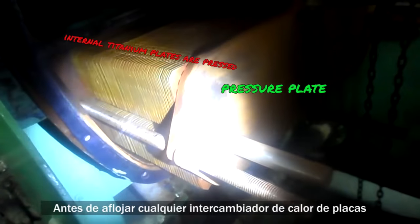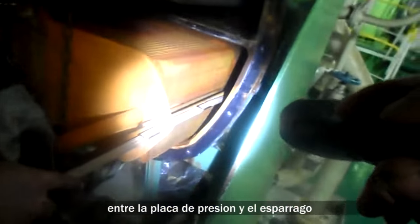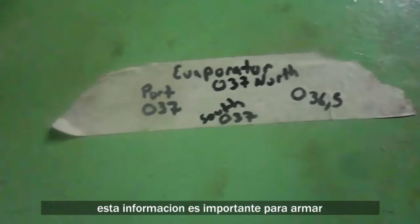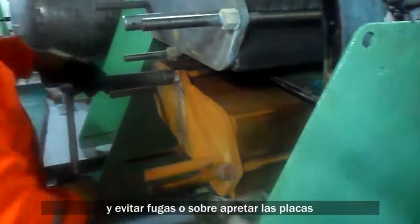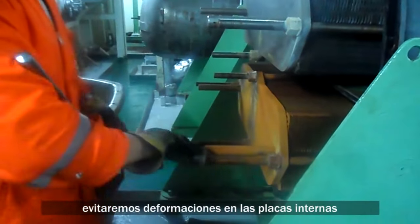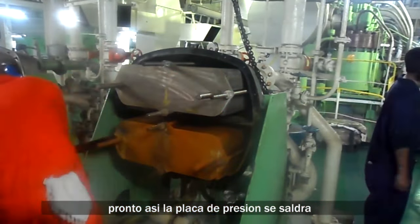Before removing the pressure plate of any plate type heat exchanger, you must first measure the distance between the plate and the end of the stud. Write it down nearby and keep copies. This information is critical for reassembly to prevent leaks or over-tightening. After this we can start to evenly loosen the plate — don't focus on one spot.